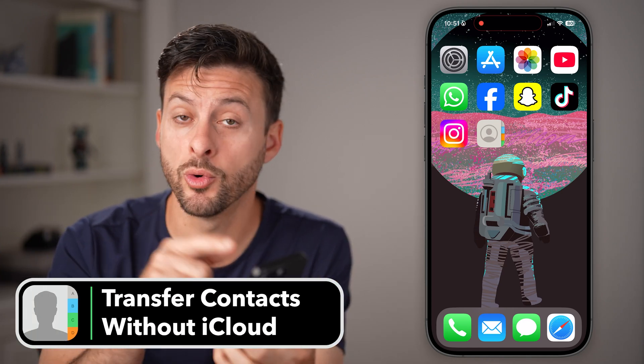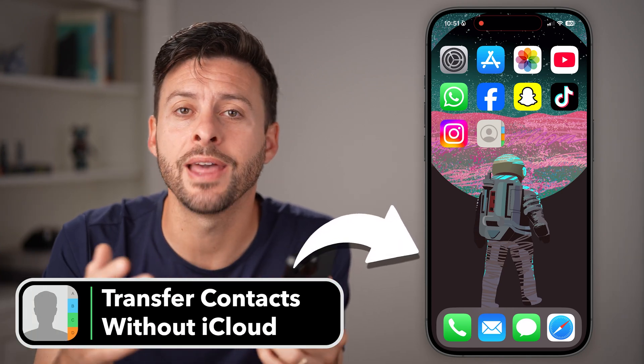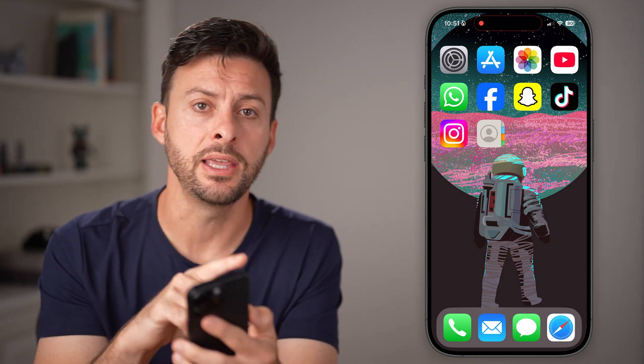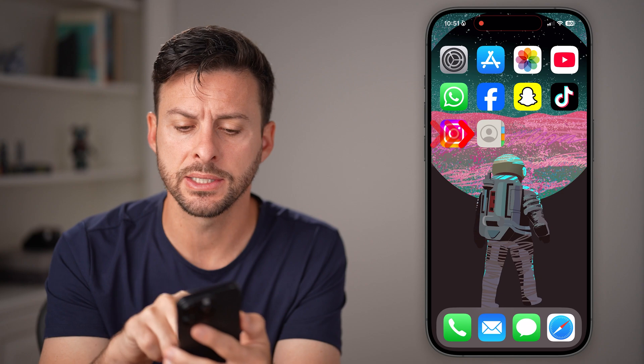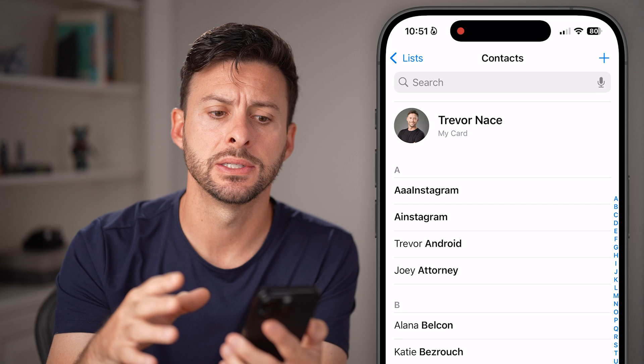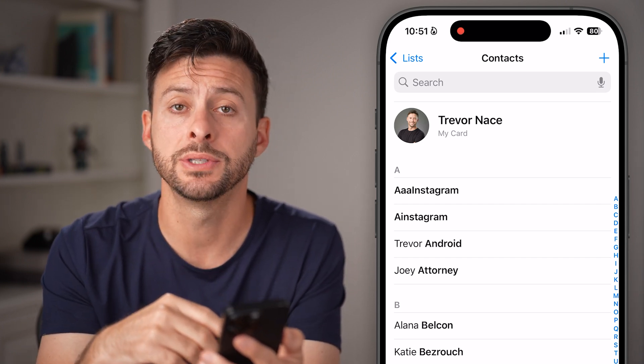Here's how to transfer contacts from one iPhone to another iPhone without iCloud or a computer. Take the old iPhone, the one with the contacts, and open up the Contacts app. You can see I'm in my contacts list — I have a hundred or so contacts on here.